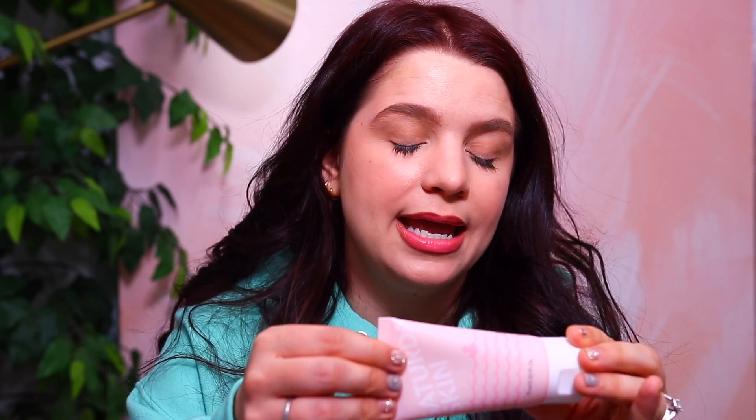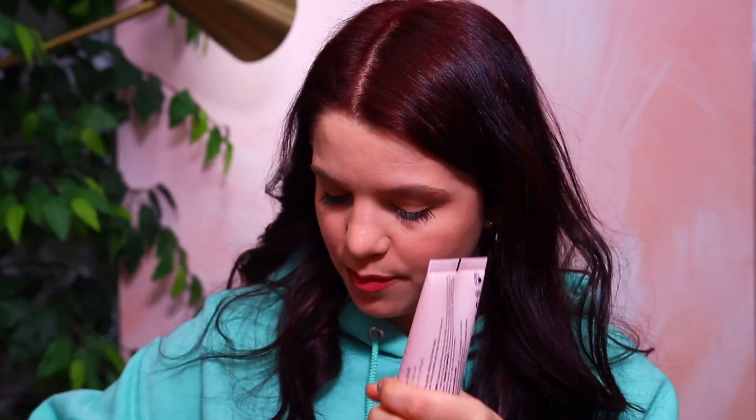The first product I see is from Saturday Skin — this is the Rub-a-Dub Refining Peel Gel. I'm familiar with the brand but haven't seen this product before. It says to cleanse and pat your dry face, gently apply and rub in circular motions for one minute, then rinse clean — use once or multiple times a week. It's supposed to take away dullness, so it's a nice exfoliator.